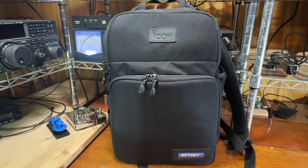Hello, this is Troy at Keywell Foxtrot 7, Sierra Echo Yankee, and today I wanted to show you how I've outfitted my LC192 backpack from ICOM with my IC705. I've had it set up like this for a little while, and I figured I'd share with everybody that might be interested.